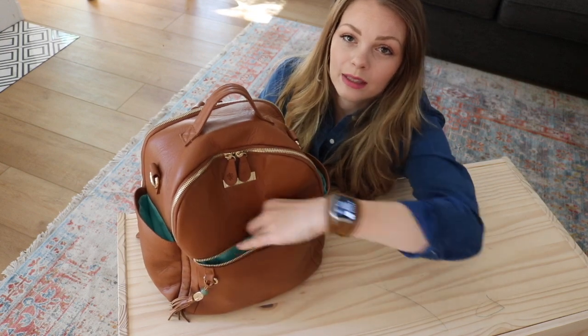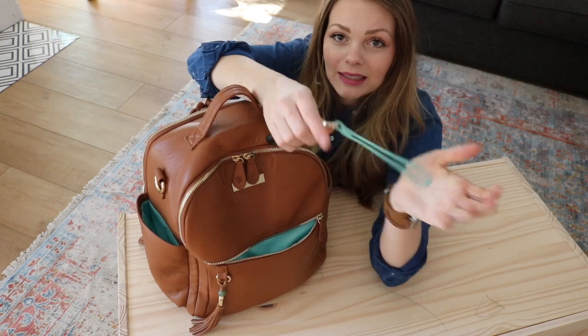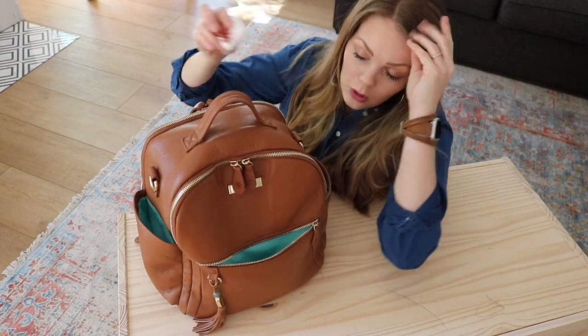Here in this front pocket is where I keep all those things I need to reach for quickly, like my phone and my keys and my AirPods and a hair tie — always.